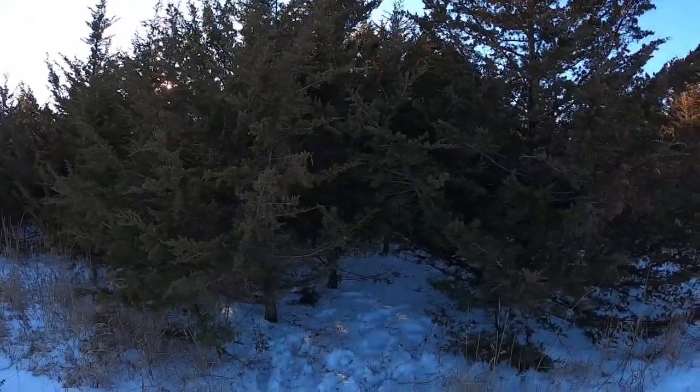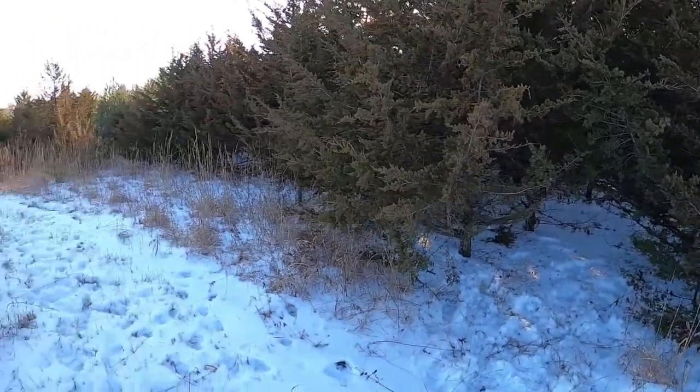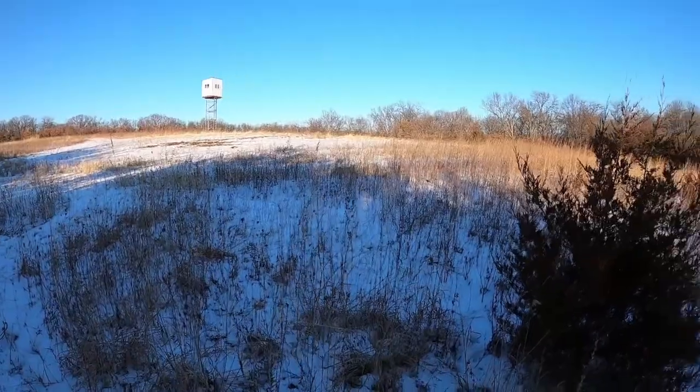Alright, I'm all the way out here and I've found my set location. This particular property — the landowner gets a lot of pictures on his trail cameras that he runs for keeping track of deer. He gets a lot of pictures of bobcats, and he gave me a general idea of where he sees them. I'm in one of those locations now, and that's where I'm going to put my first trap. There's a big bunch of cedars back through here, and then it comes around to a very open food plot area.